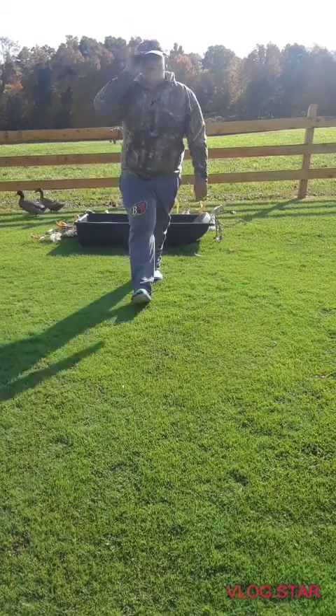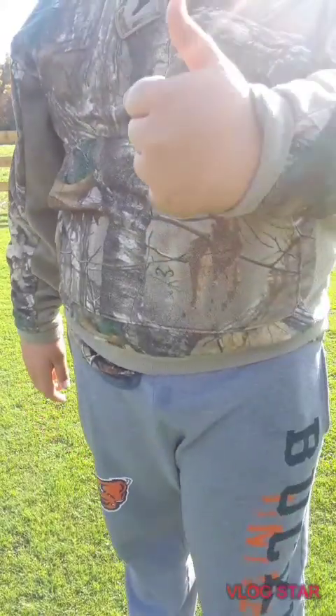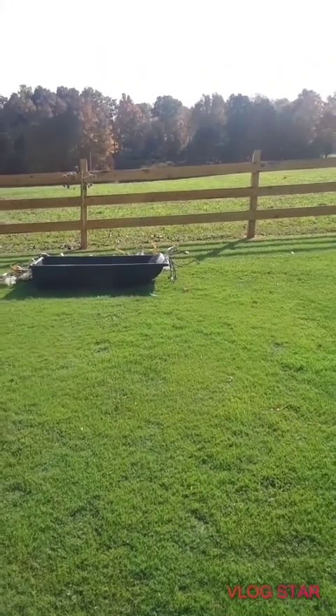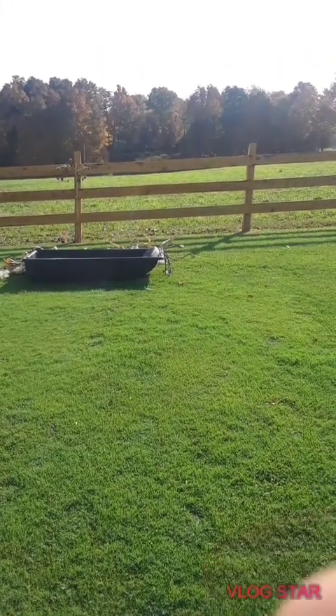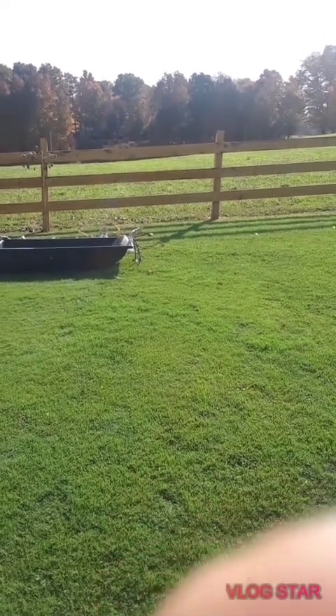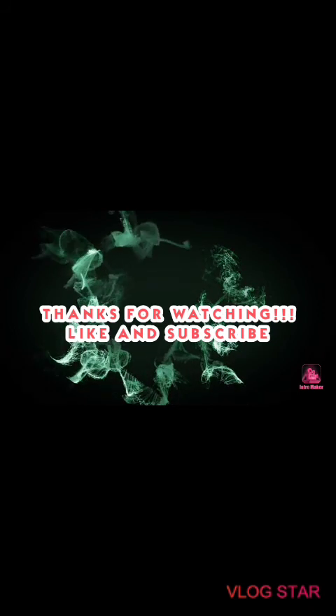Thank you guys so much for watching. Don't forget to leave a big fat like on this video and subscribe, and I will see you guys in the next video. Bye!